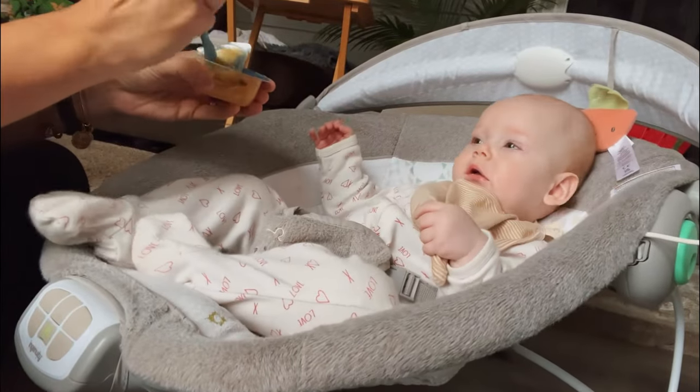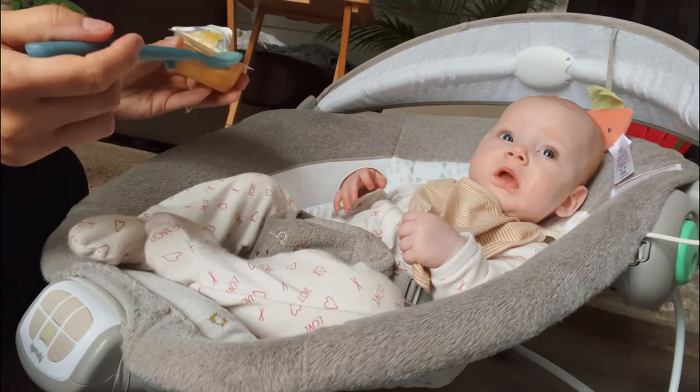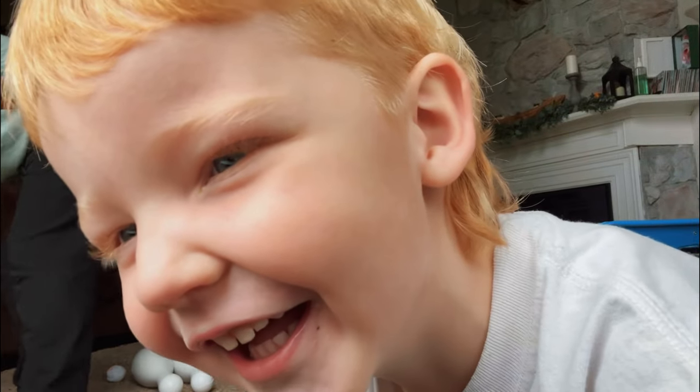Now it's time to feed Theo. She just started having baby food and she is loving carrots — carrots are like her jam. I think this is pears though, and you can tell it's a little sweet for her.